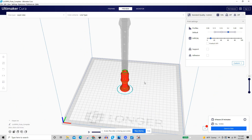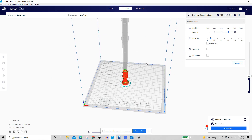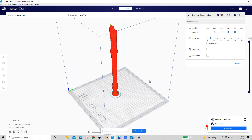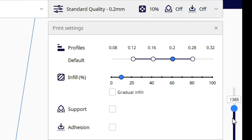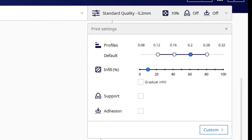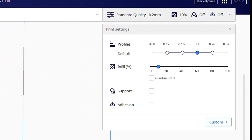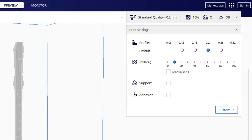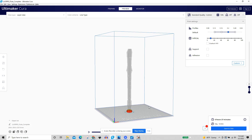After you download your file, you want to get it into a program that 3D printing nerds call a slicer. The slicer I'm using is called Cura, and I like it because it's really simple and lays everything out easily. The slicer is a program you use to change the settings of what your printer is going to do — you can change the quality, the speed, and the thickness of the walls.